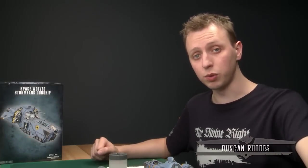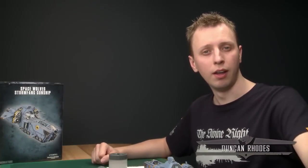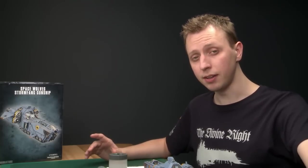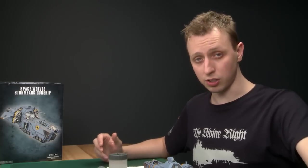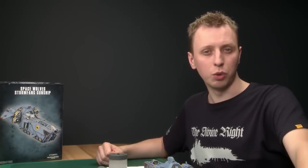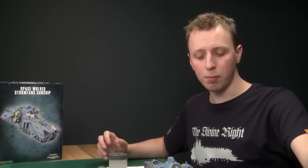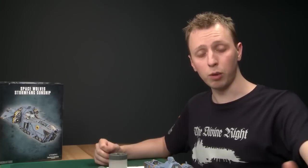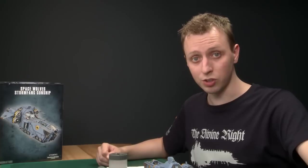Welcome to the third and final part of the Space Wolf Stormfang gunship painting tutorial. In this part we're going to finish the model off by completing the canopy, painting a blue glowing effect on the gun, a glowing effect on the runes, and finally doing all the pack markings. The techniques and advice are useful for all sorts of miniatures in the Space Wolf range, so no matter what you're painting you'll find something useful in this video.